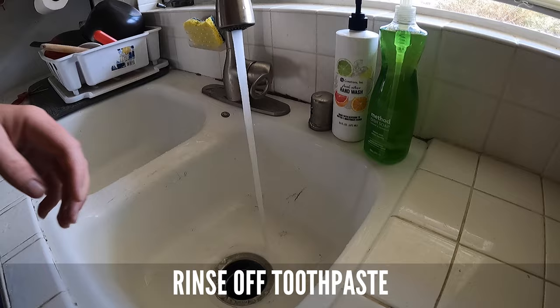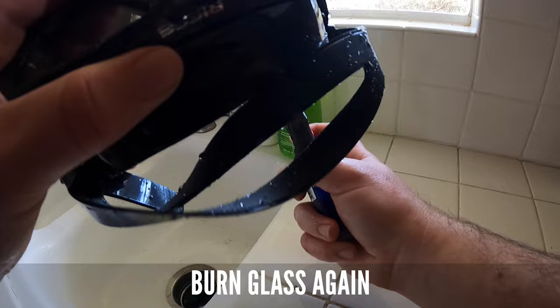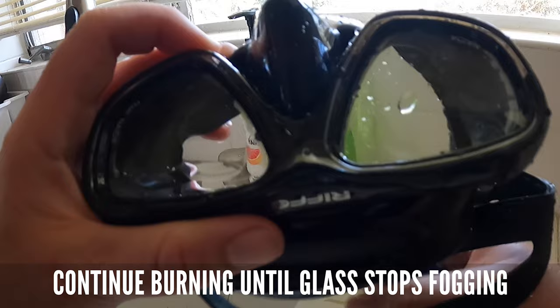Then we're going to bring that mask over to the sink and wash off all the toothpaste. Dry it off and give a second burn with your lighter or torch. Most of the fog should be gone, although sometimes you get a little bit in the corners, which is okay.